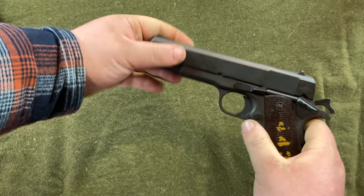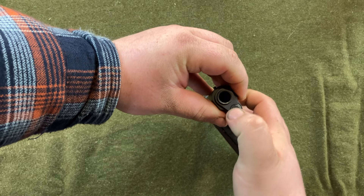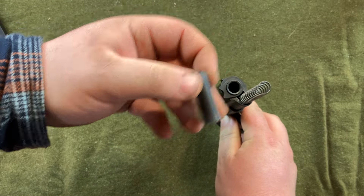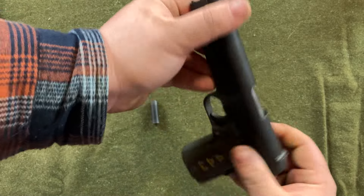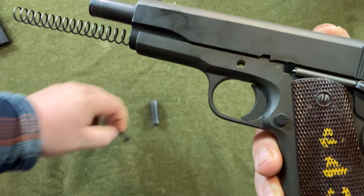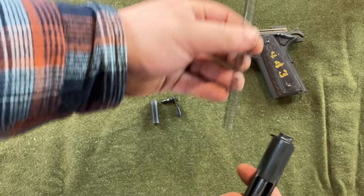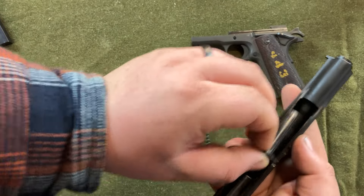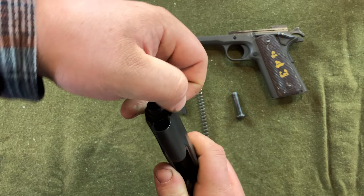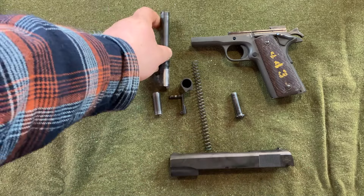Disassembly of this is easy. Put your safety on. Push down the plug on the end of the recoil spring and take that out. Then take your safety off and slide this back to the disassembly notch. Push the slide release out, pull it out just like that, and now you can pull the slide off the frame. Pull your recoil spring and recoil spring guide out the front. Then rotate the barrel bushing 180 degrees and it'll come out. Then you can slide your barrel out. That is the 1911 disassembled.